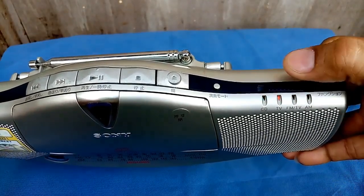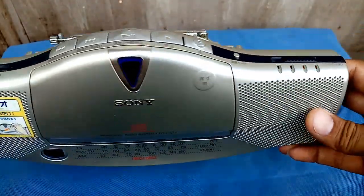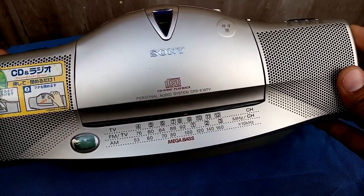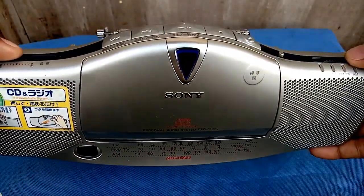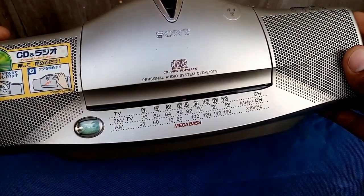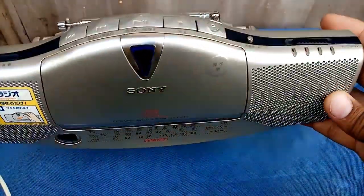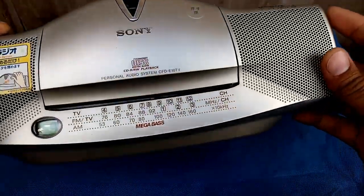Now let's try to test this unit. Let's try first the AM — just like this. FM, CD, TV, FM — let's start with the AM. Power switch on. Now let's go for the FM. That's the FM.